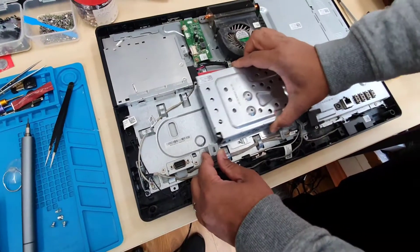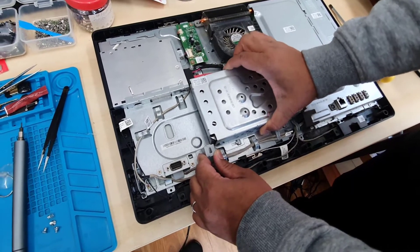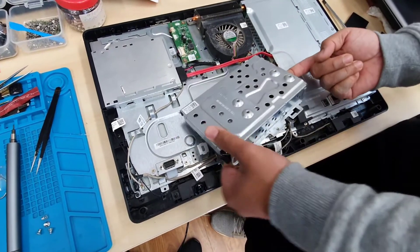If you just slide like this — unlock, then lock — so unlock it and put it upright, and you can see the connector is right here.